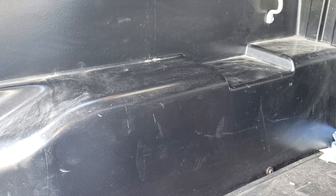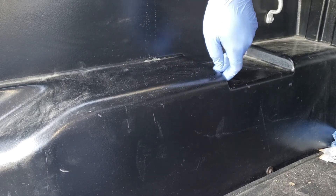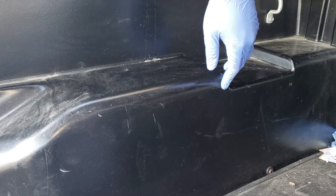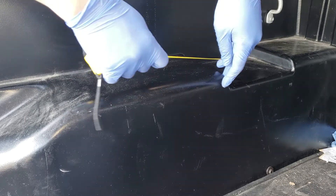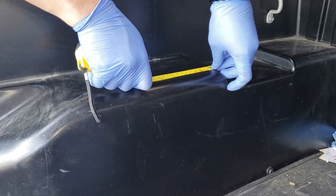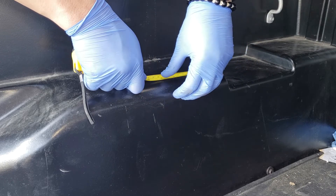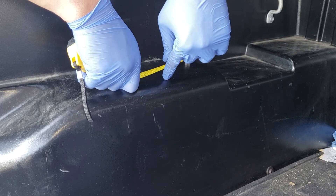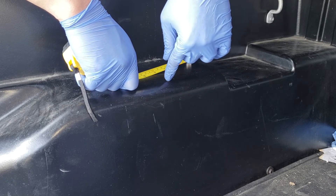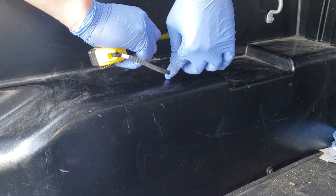Next step, we're going to go ahead and mount the lights on the rear portion of our truck. From this indentation right here, you're going to measure 5 inches towards the back, and you're going to measure 1.5 inches from this side going in. Then you're just going to make a little mark there, and that's where you're going to be drilling a hole to mount the KC Cyclone.